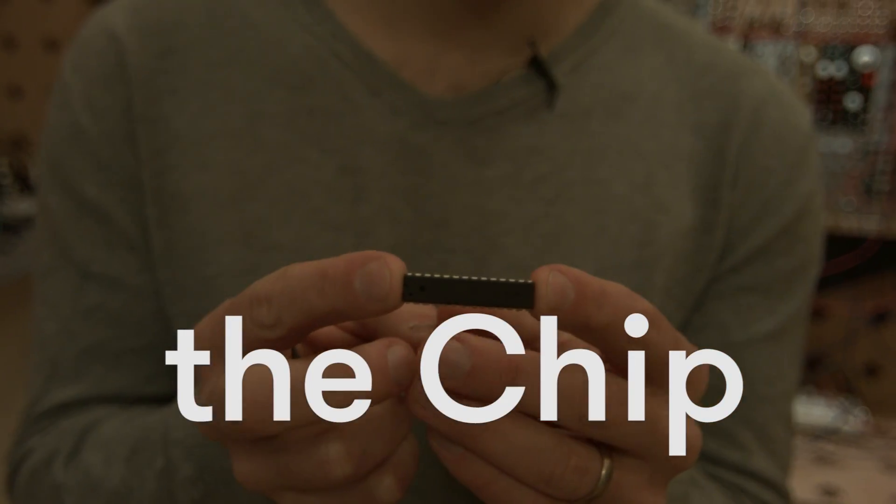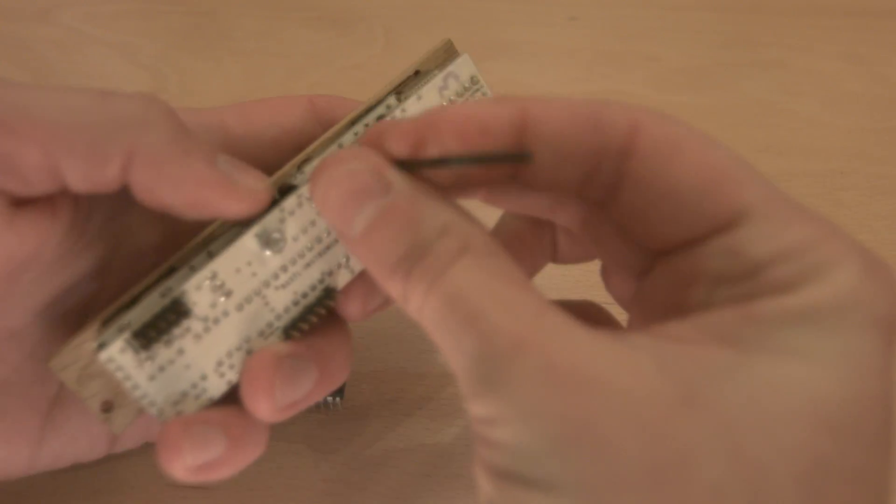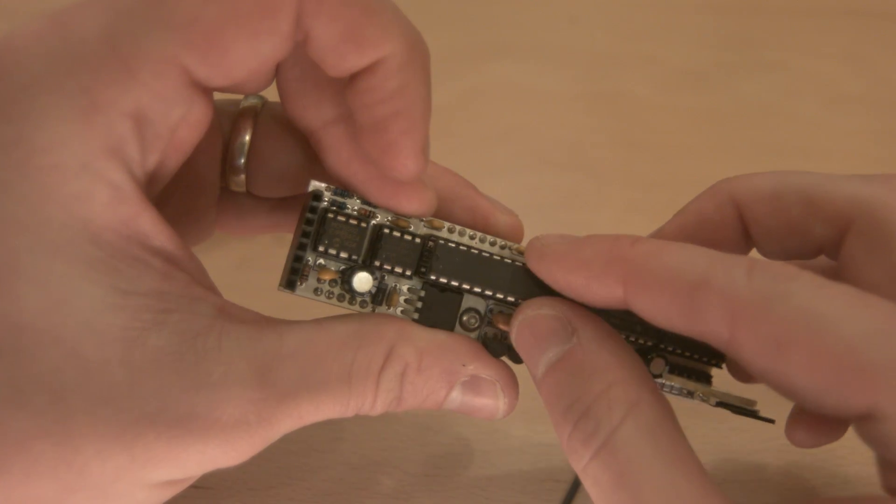So how do you upgrade? You just need to get the upgrade pack, which contains the chip and a little screwdriver. Then you have to undo one screw and replace the old chip with the new chip.